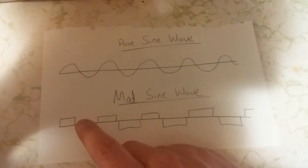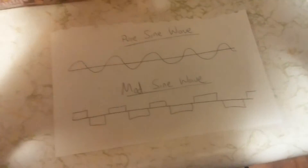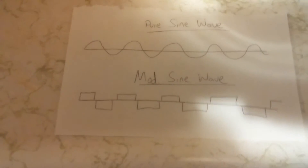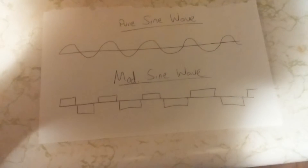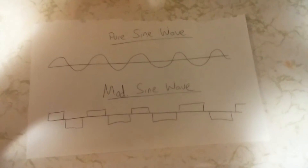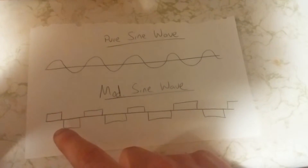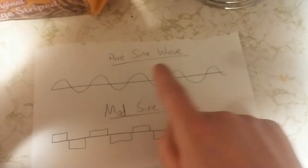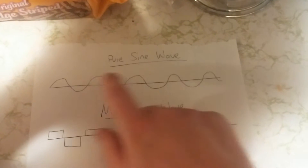On the modified side, a modified sine wave would be a more square type wave. Now that's fine for most things, but there are a few things that you do not want to run on a modified sine wave. One of them is a laptop — a lot of people do that, but it will kill electronics inside your laptop. It's not made for this roughness of a sine wave; it's made for a pure sine wave.